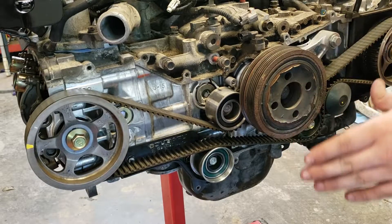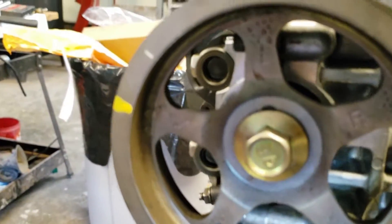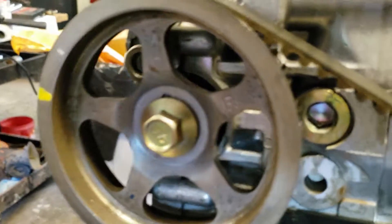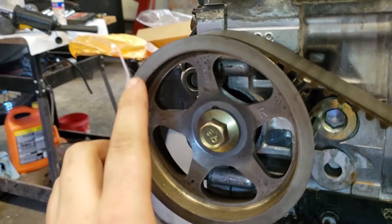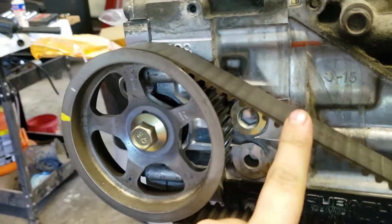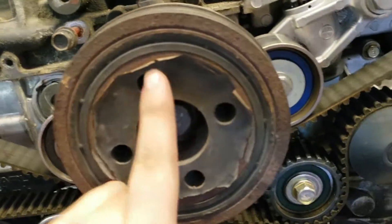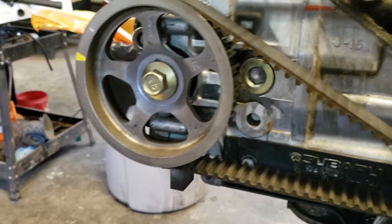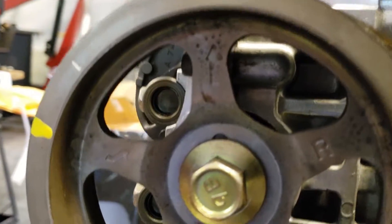That means the valves have no tension whatsoever when we're setting them. A common mistake people make when trying to adjust valves is using the wrong marks to know what top dead center is. This mark here is literally just used to set the timing for your timing belt — when this is straight up and down and the crank is centered, it means the pistons won't be interfering with the valves when you're setting the timing. What you want to use are the arrows on both of the camshaft pulleys.